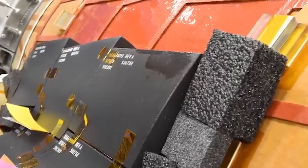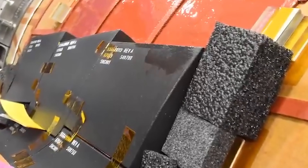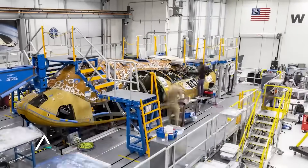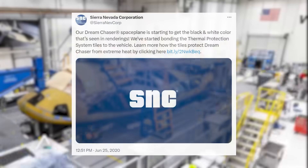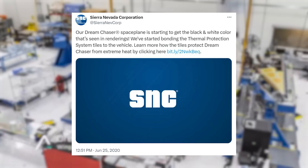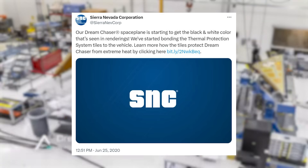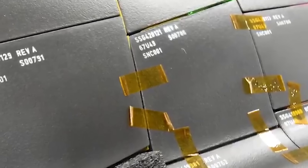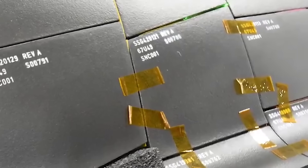To put it in perspective, tile application began around three years ago in June of 2020. At that time, SNC, the parent company of Sierra Space, tweeted saying: 'Our Dream Chaser space plane is starting to get the black and white color that's seen in renderings. We've started bonding the thermal protection system tiles to the vehicle.' This process would continue over the next few years until its completion only weeks ago.